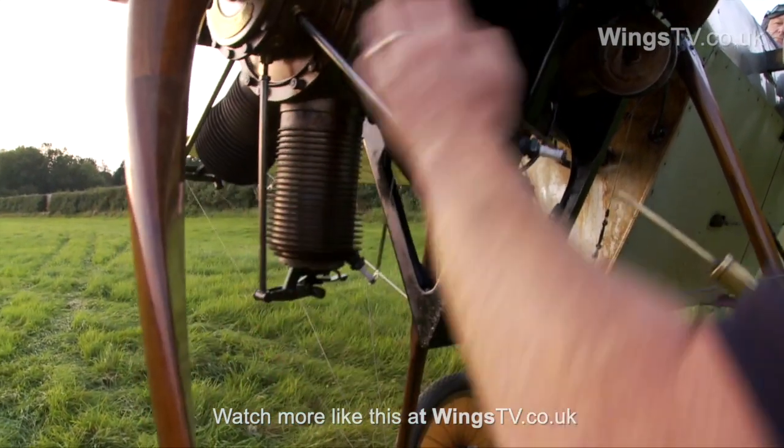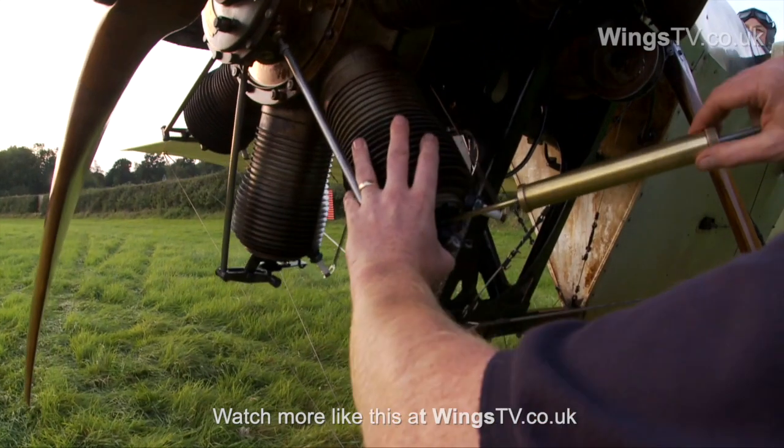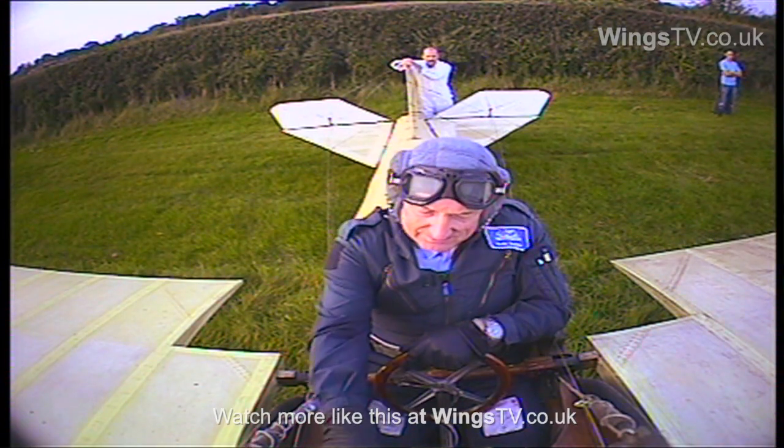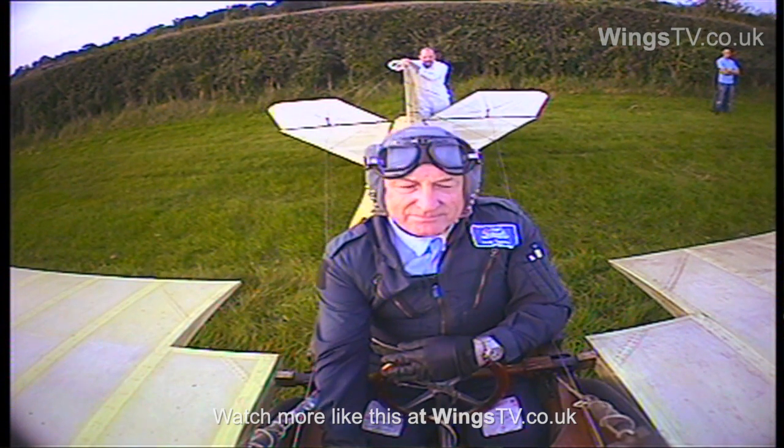The pilot's then told to put the switches on, which he does. He sets the engine controls, the engine air intake is open, the fuel is turned off, the engineer swings the propeller, and the engine fires up.